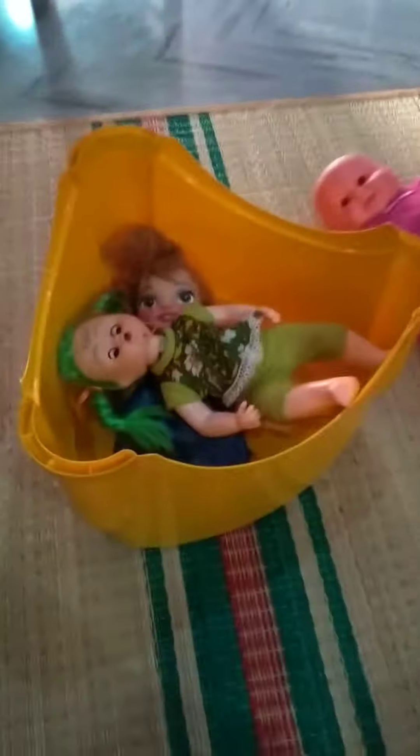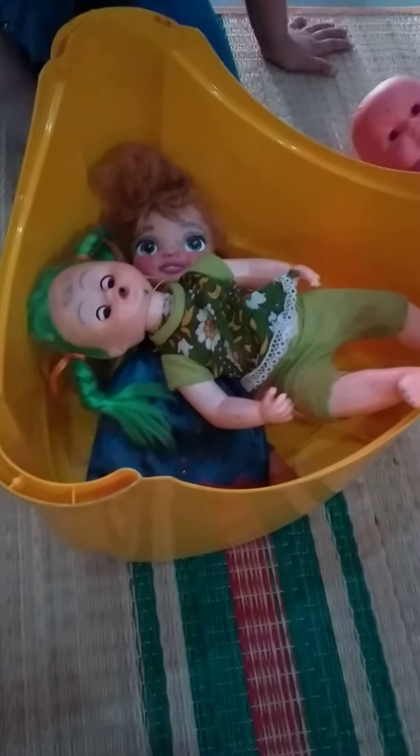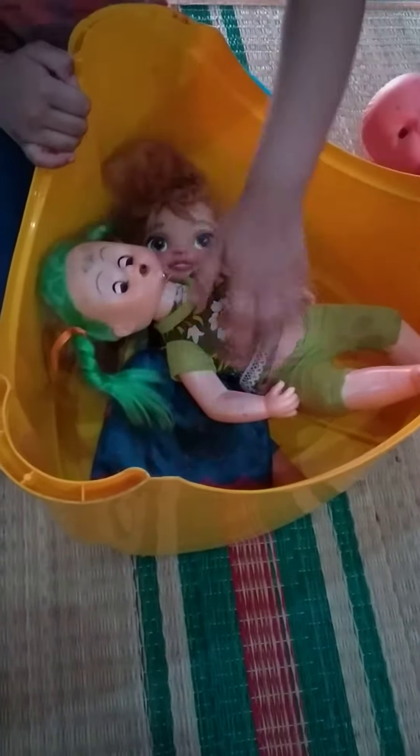Now, let me show you. Look, it is in. The doll is in the tube. The doll is in the tube. See? Two dolls are there.